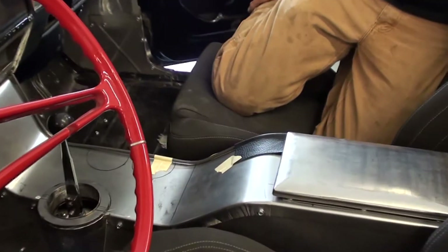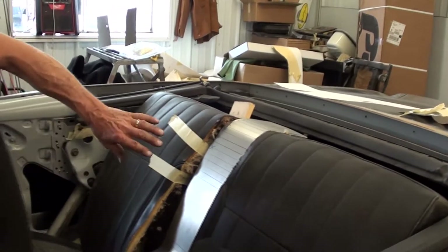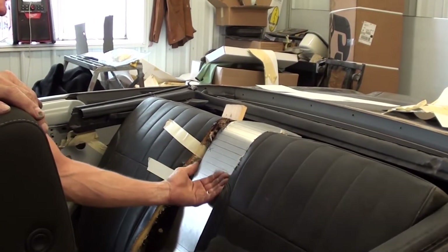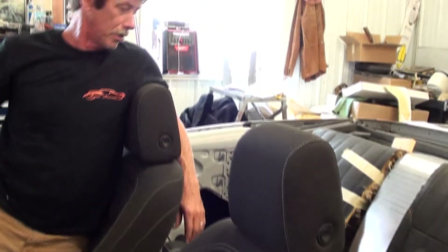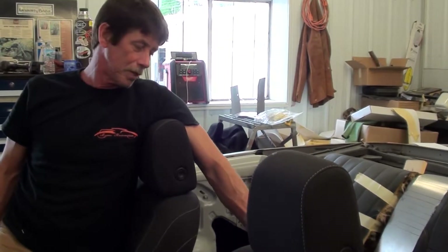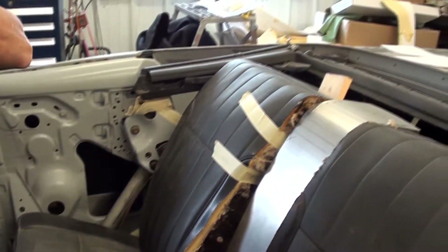The console is going to continue all the way back between the rear seats. So that's pretty nice. The rear area will have foam built up, and I imagine the upholstery shop will cut the seats to match. I haven't fully made up my mind yet whether to put the console back here or just leave it smooth, but I could put a little foam and make something like I did right here up front.